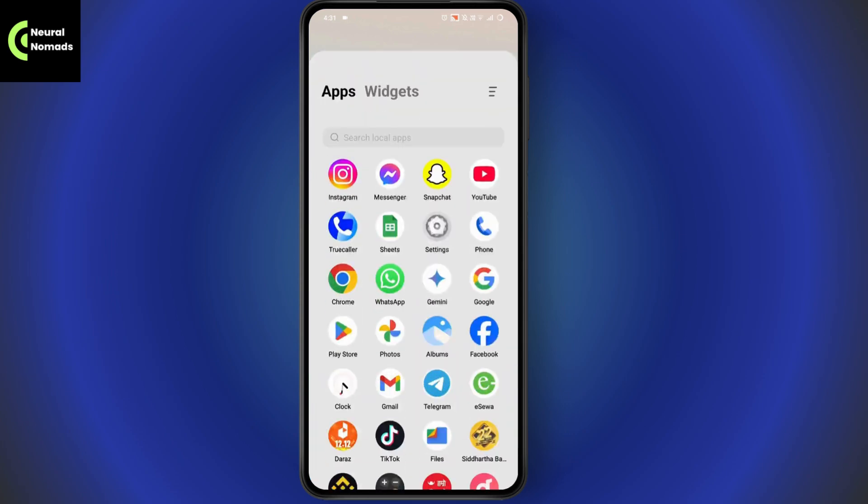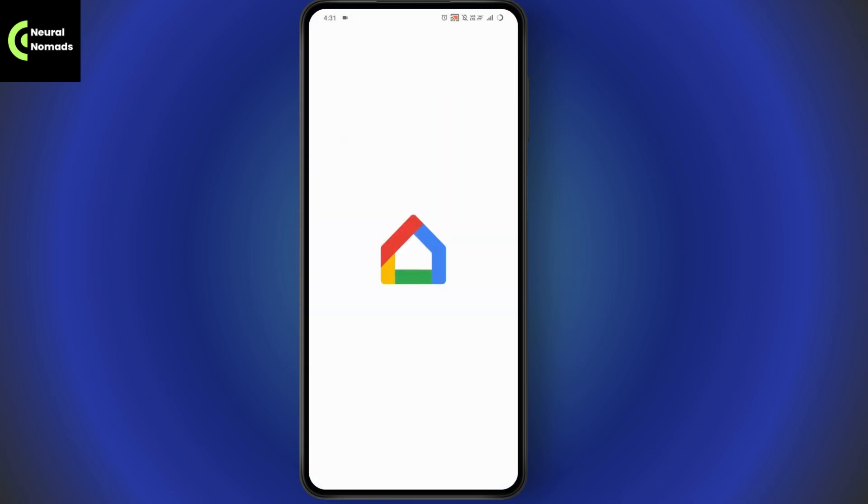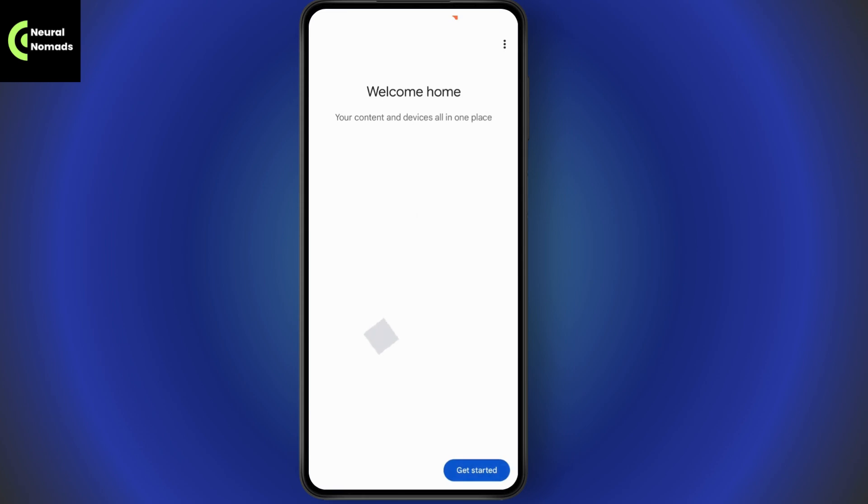Now tap on Google Home or launch your Google Home application. Search for Home and you will have your Google Home. If you don't have the application, you can simply go and install it, then tap on Get Started which is on the bottom right, and tap on Next.